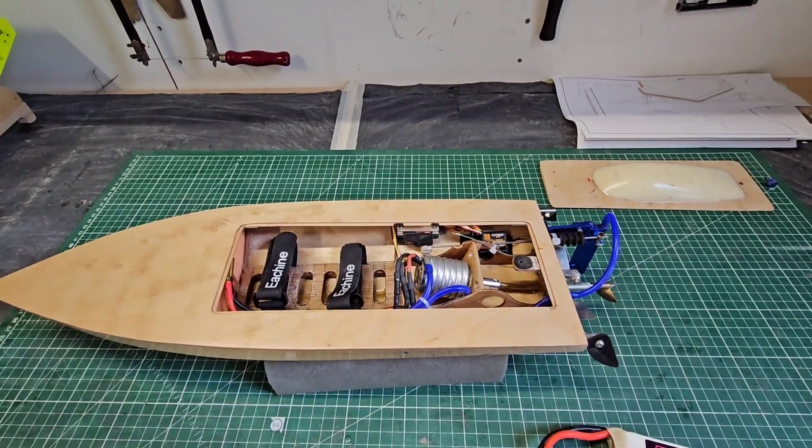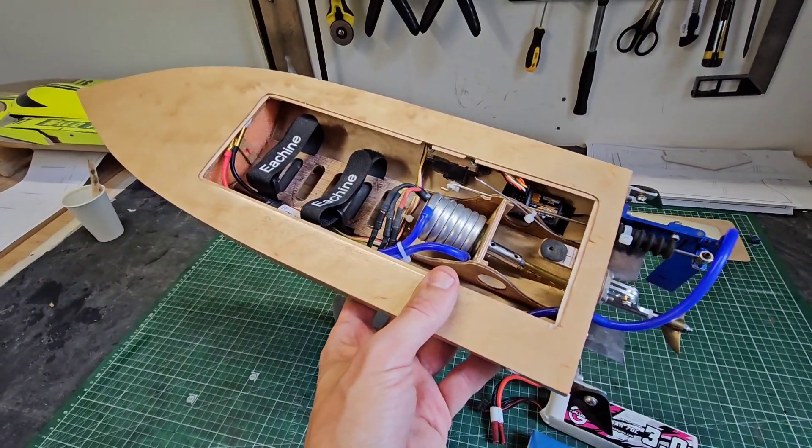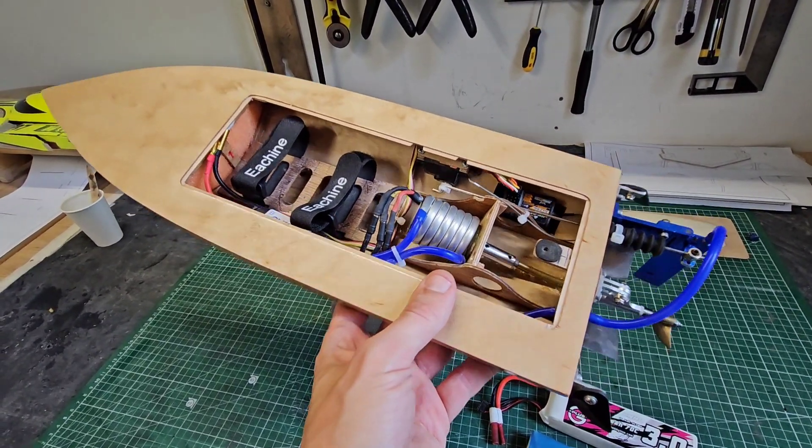That was just a blast again. This boat is just so fun to run. It's fast. It's stable. I already got 50 miles an hour with it, or 80 kilometers an hour.